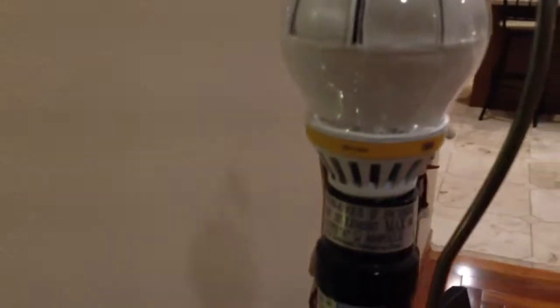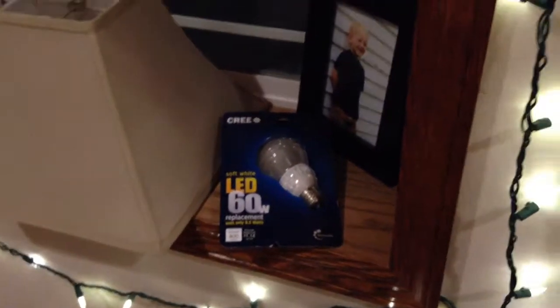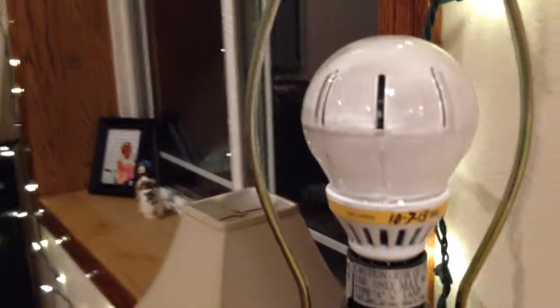So, 3M light bulb — it's a pretty good bulb as well. I got them before I found out about the Cree's. If you're interested in those, give them a try. Menard's sells them for about $18.97, but maybe you can find them online.